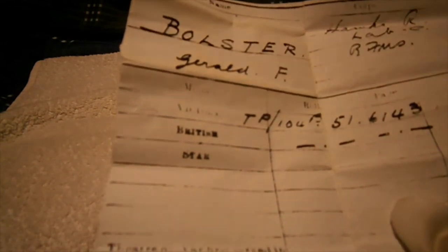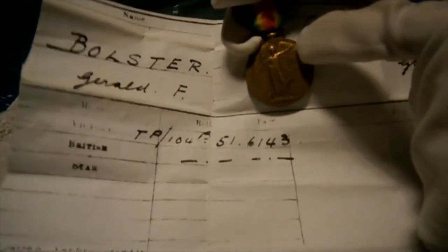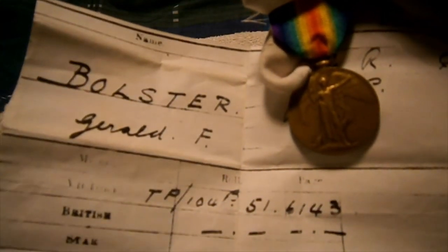Not receiving a star means he was in a wartime occupation — a role that was reliably helpful to the war effort but not front-line combat from the outset. So he likely entered service around 1917 rather than 1914, hence only the War Medal and Victory Medal. That's been a quick First World War medal review of Private Gerald F. Bloster's British Victory Medal. Thanks for watching guys, see ya and bye.